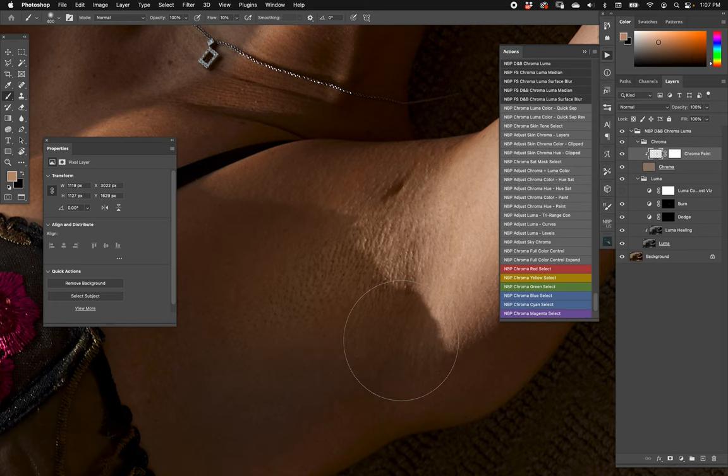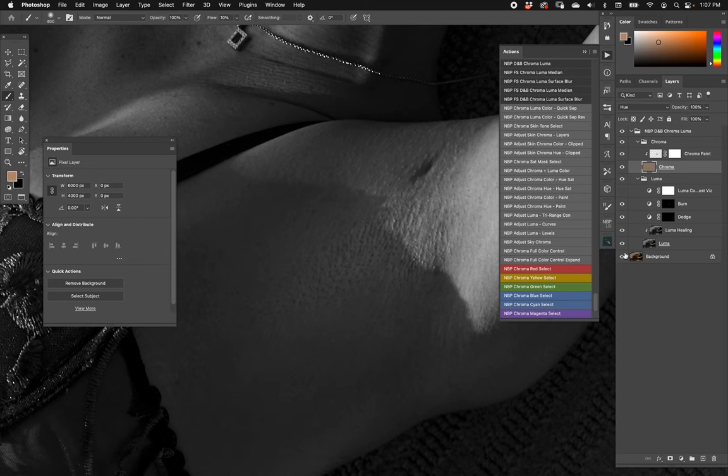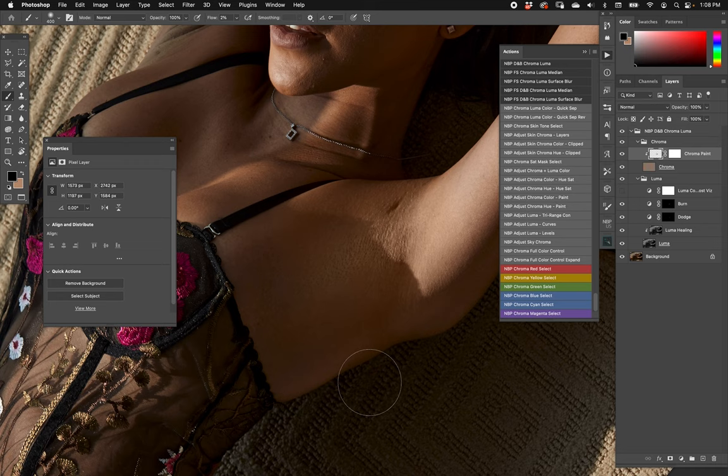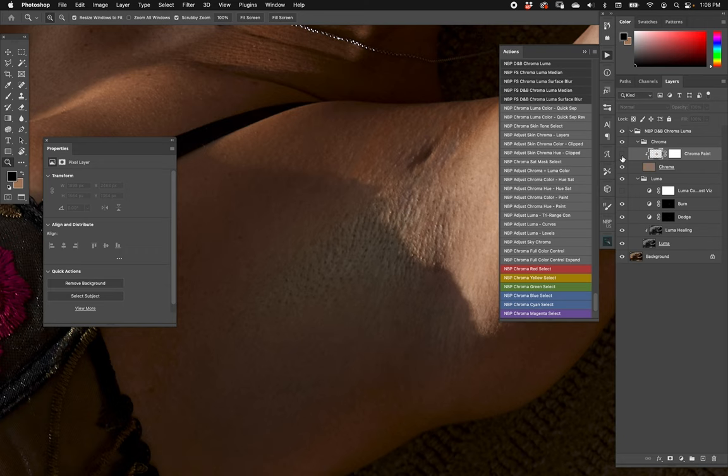We take a nice medium skin tone and start painting. If it's too strong or saturated, we can experiment with a different blending mode. Let's change to hue mode and paint outward to the affected areas. With luma running, on the chroma layer we can see all the saturation problems. We take a tone with about 10 percent flow and keep painting to balance the chroma. Then we choose black at about three percent flow to tone down saturation in shadows.